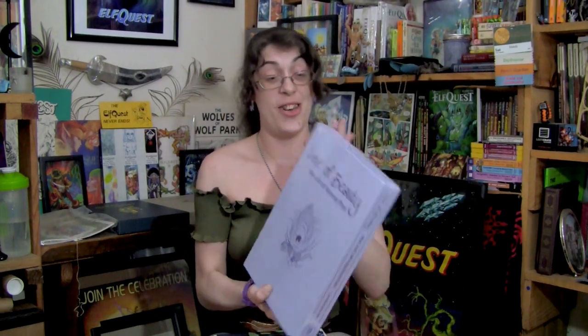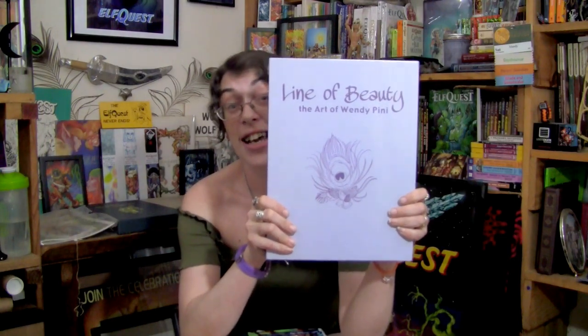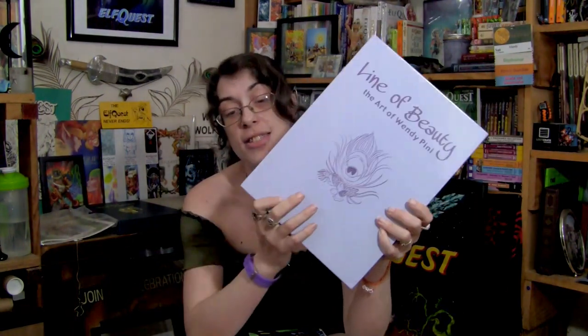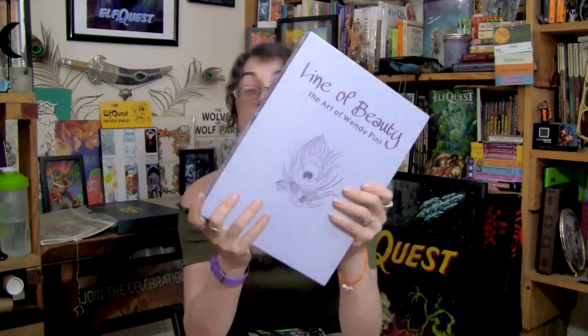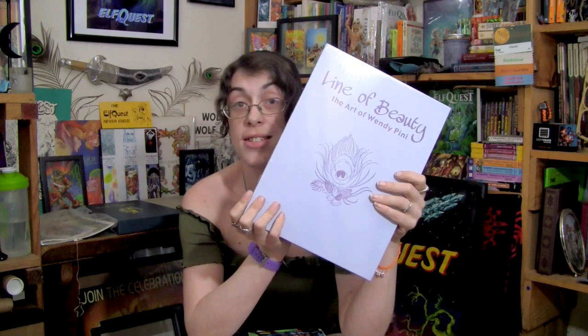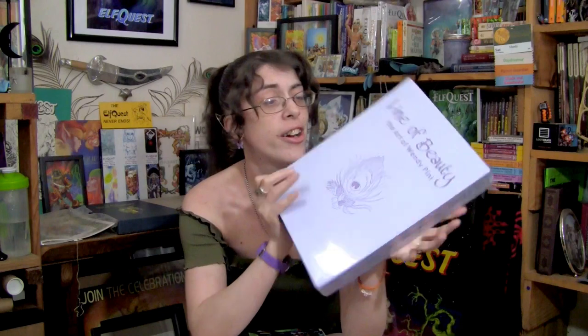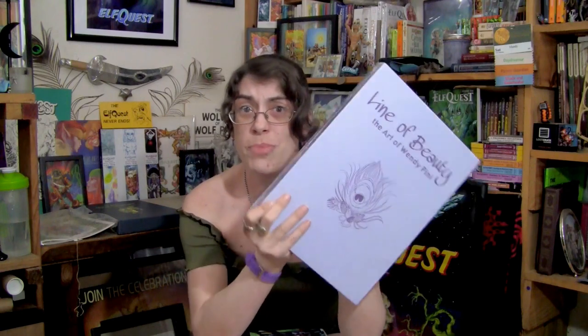Here it is — The Line of Beauty, The Art of Wendy Pini. This is still in its own plastic; it's still sealed. And I know collectors would be screaming at me to leave this sealed, but I'm not that kind of person. I've got to get my hands on this sucker — I can't enjoy the book if it's closed up. But first I'm going to show you guys some of the Kickstarter goodies I received.